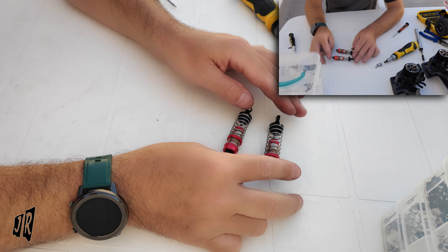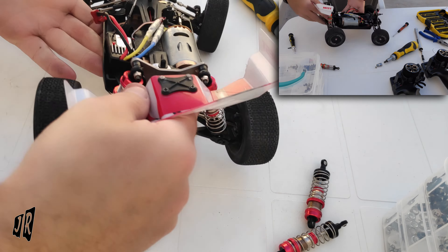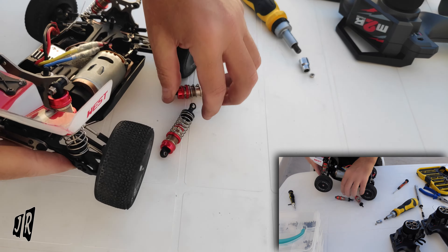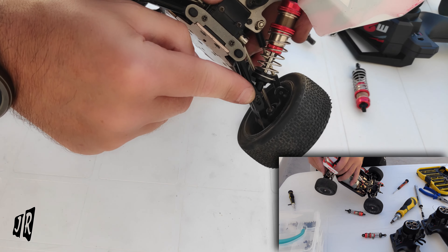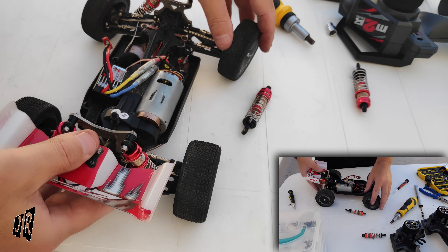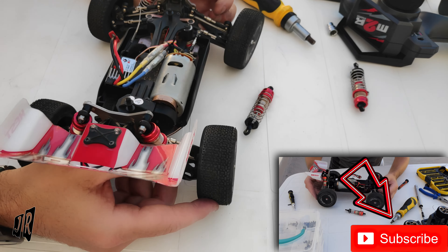Let me just quickly show you the rear of the car as well while I'm here. The rear is no more complicated — it has the exact same system with the nut and Phillips head at the top and a screw at the back. Very simple to take off, so please don't be worried about it.